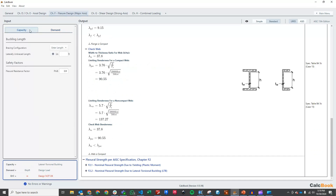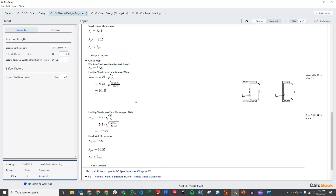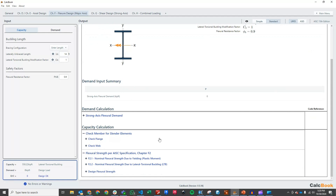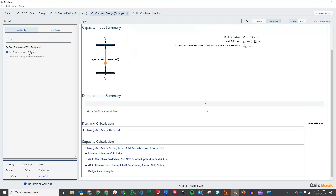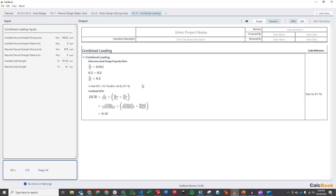Then we go ahead to our flexure design. Our unbraced length is 14 feet. We could adjust our LTB modification factor CB, but we're going to leave that as 1 as a conservative check. We go through and check our slender elements, then calculate our flexural capacity in accordance with F2. Our demand for this is 97.6 kip-feet, giving us a D/C of 0.18 — plenty of capacity there. For shear, no web stiffeners, and we have a design load for shear of 19.6 kips. The last thing is our combined loading — all values have been brought in from the calculation tabs — and this gives us a combined D/C ratio of 0.18.